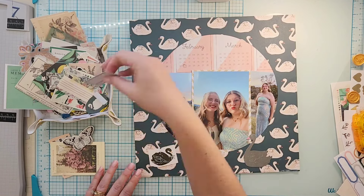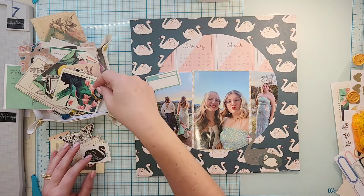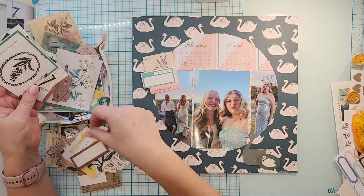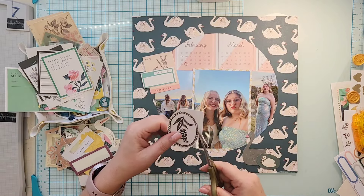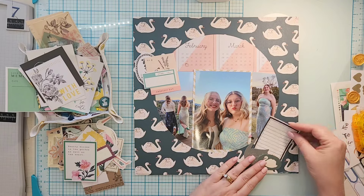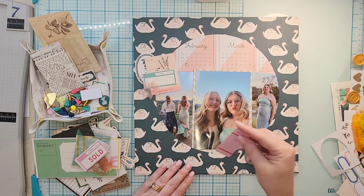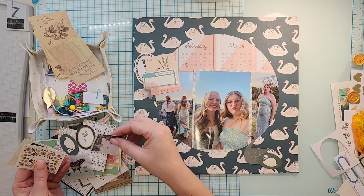At this point I'm not exactly sure how I want to embellish this. I do know that in the ephemera packs I have left there are a couple of swans — of course it's Maggie Holmes, so I have swans. I thought I'd grab two since there are two girls in the picture. I have a black one and one that looks just like the one on the paper. One has a dark dress on and one has a light dress, so we're just going to go with it — nobody is actually the black swan, and I think all swans are beautiful.